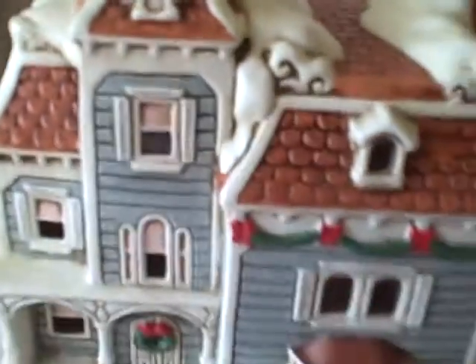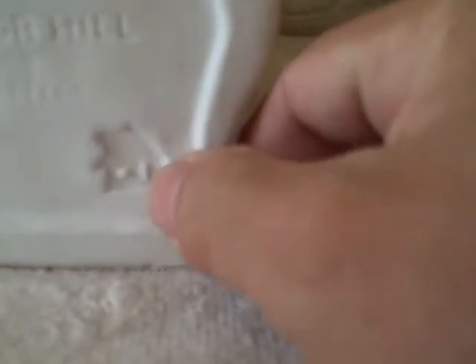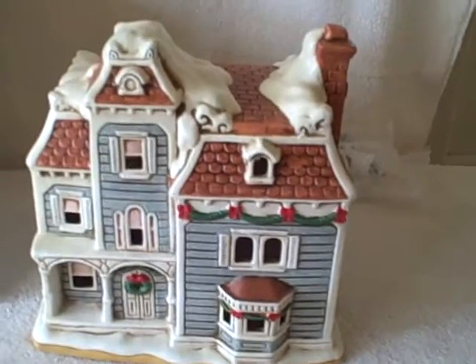Excellent detail. It is marked on the bottom 'Colonial Village.' It does have the Lefton stamps and the Lefton emblem right there. This says 'Knob Hill' and it's 1989. It is marked Lefton — item number 07337. Like I said, it's in real good shape, comes with the box, the light, and the paperwork.